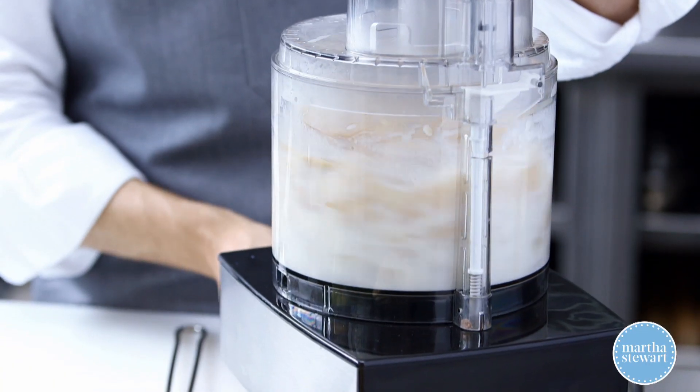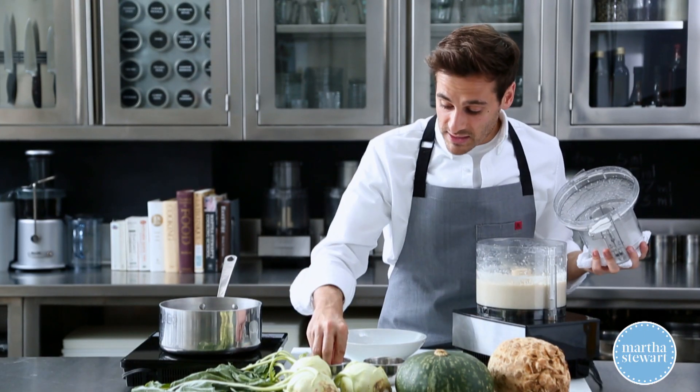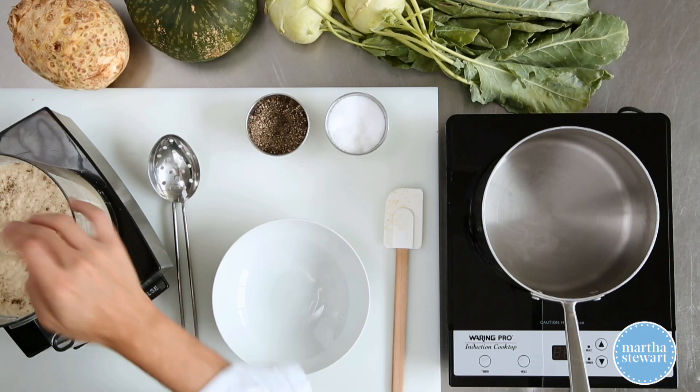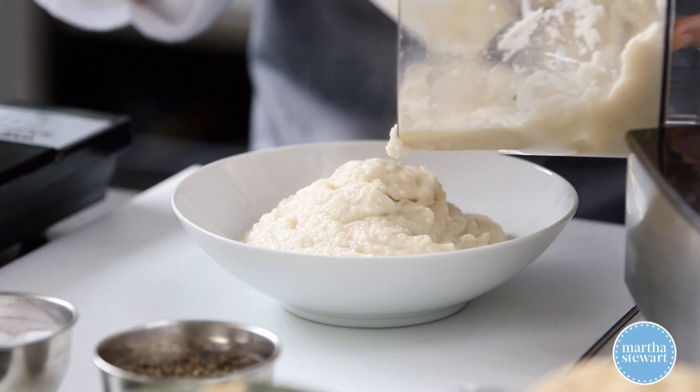I'm gonna process this until it's a fine puree. Just give it a little bit of salt and pepper. Process this together. So there you go. Enjoy, guys.